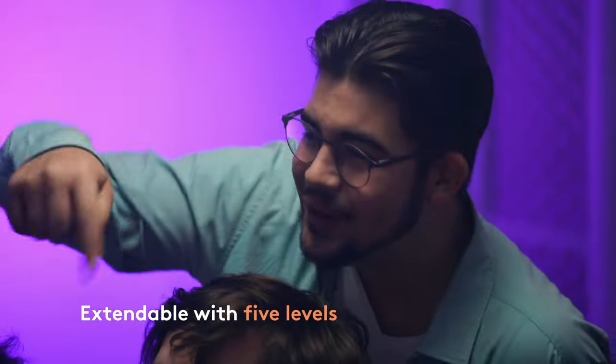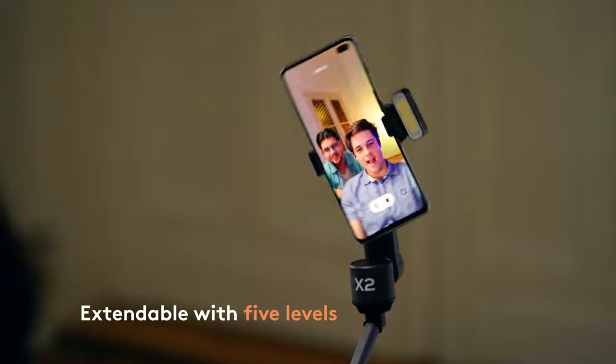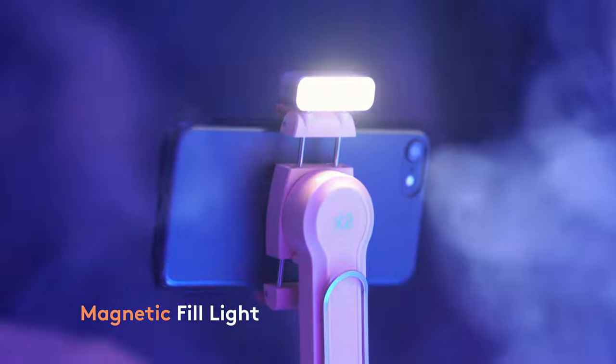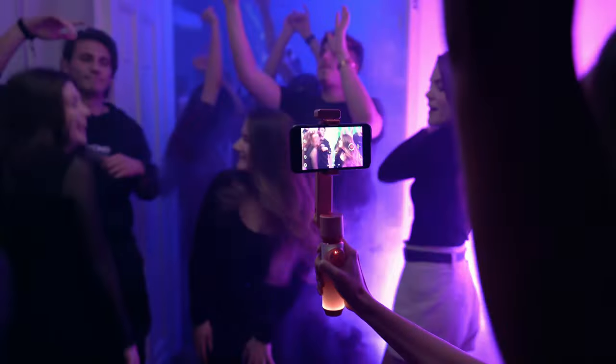The outstanding extendable rod can be adjusted to use in five levels of length. Four brightness levels are available with various color filters at your choice to provide different lighting in different situations.